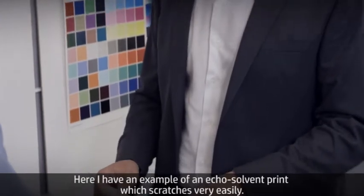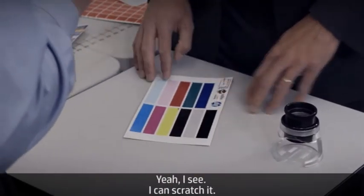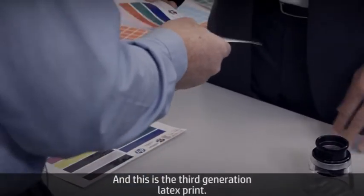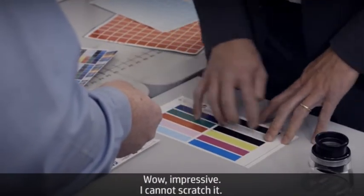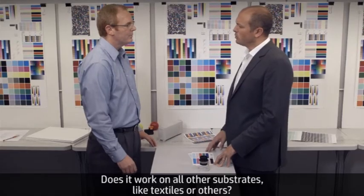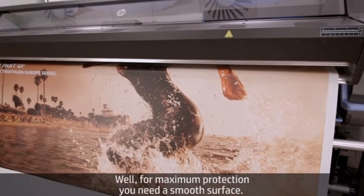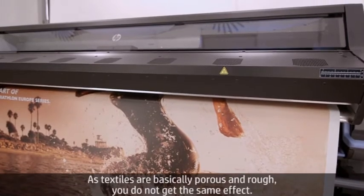Here I have an example of an eco-solvent print which scratches very easily — I can scratch it. And this is the third generation latex print. Wow, impressive — I cannot scratch it. You mentioned banners and vinyls. Does it work on other substrates like textiles or others? Well, for maximum protection you need a smooth surface. As textiles are basically porous and rough, you don't get the same effect.